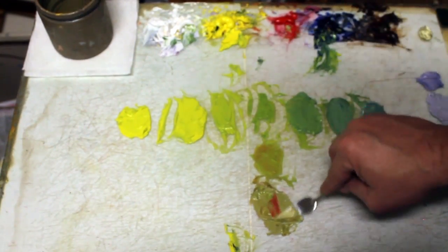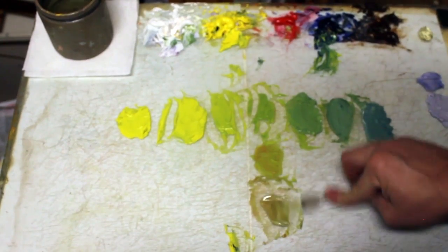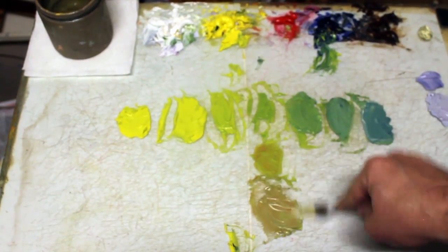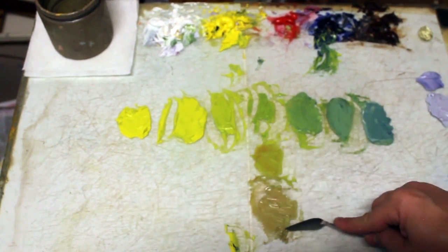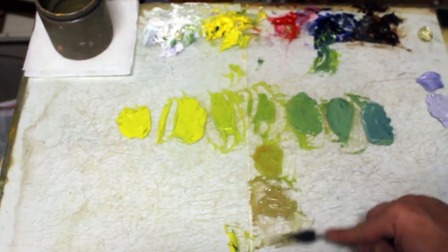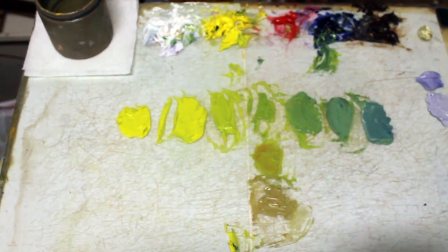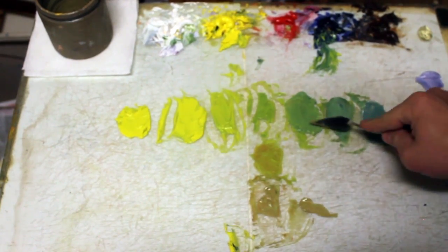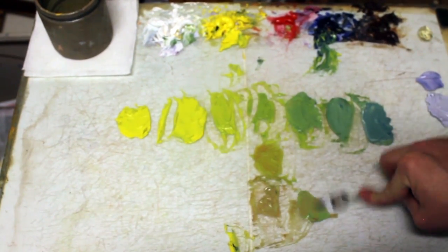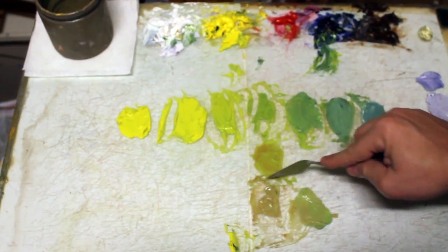It's getting a little dark. There we go. Still can warm that up. It's not perfect color yet, but at least it gives me a good mix of color. I'm going to start with that. I'm going to take a little bit of the green, the blue green up on top. You can see how much variation here I can get.